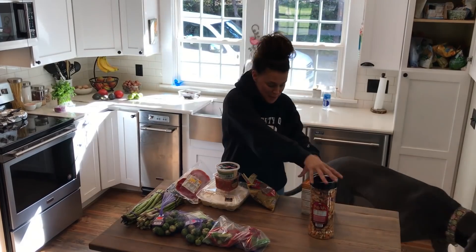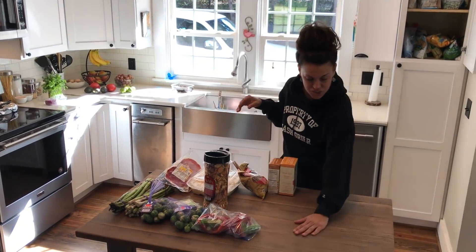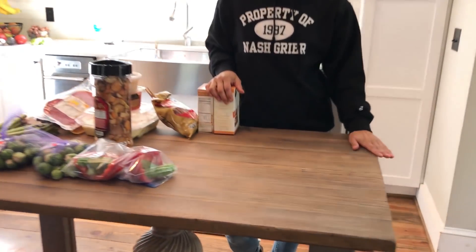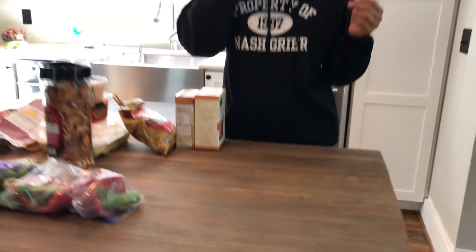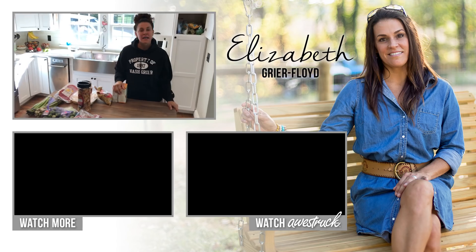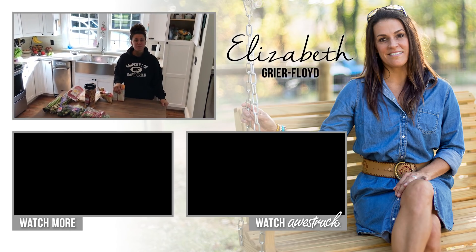Hey guys, I'm so happy with my new finish. I sanded it yesterday and put a wax on it and I absolutely love it — now it doesn't look so yucky. We're packing up and having a mountain trip.